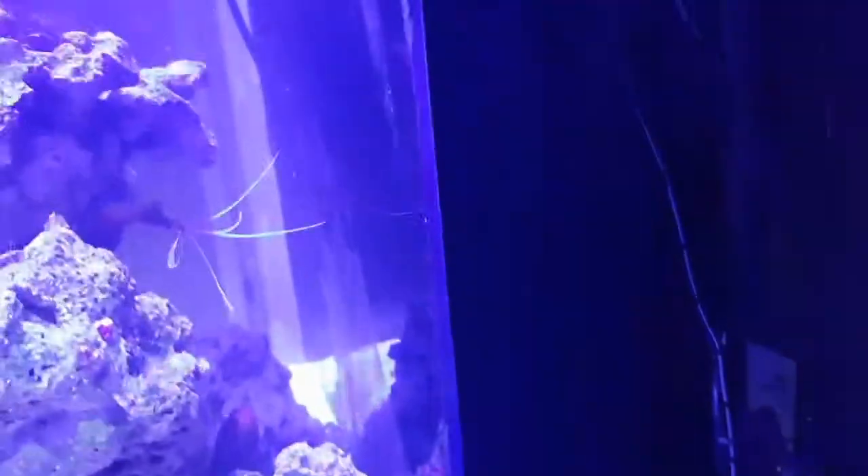I believe it's a Sicce return pump which is right about in that location there. And to prove that it's running, obviously you can see my RFG is pushing water. I can even turn off my MP10 to prove that it's on.